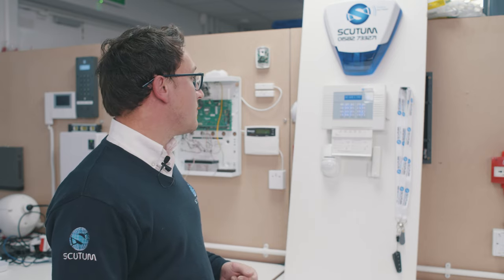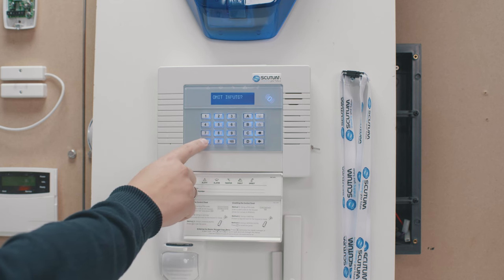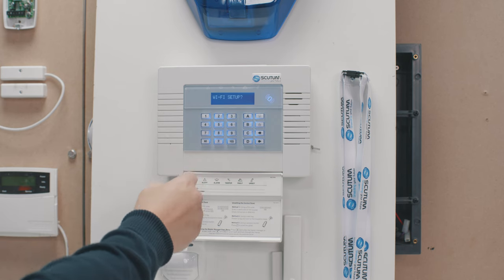It then takes you into the master manager menu. You will use the No and Yes buttons to scroll back and forth. Use the No button to scroll to the option which says Wi-Fi Setup.